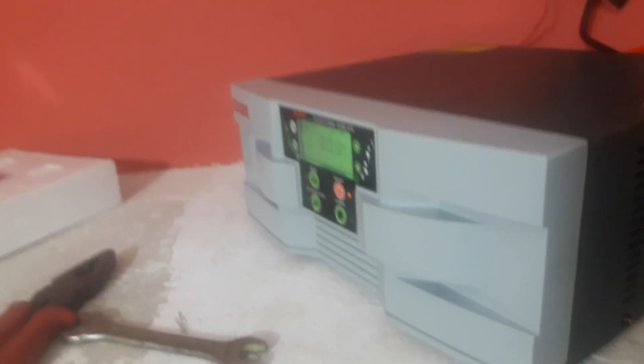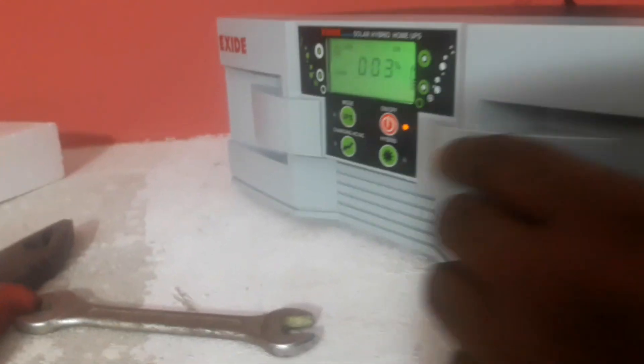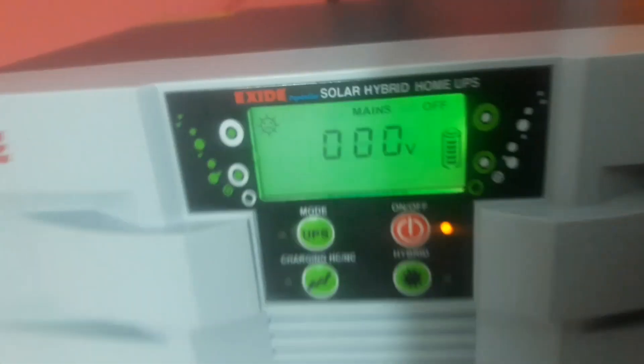Hello friends, we're going to see the solar power. So we'll see the video. If you like and share, you will see the video.